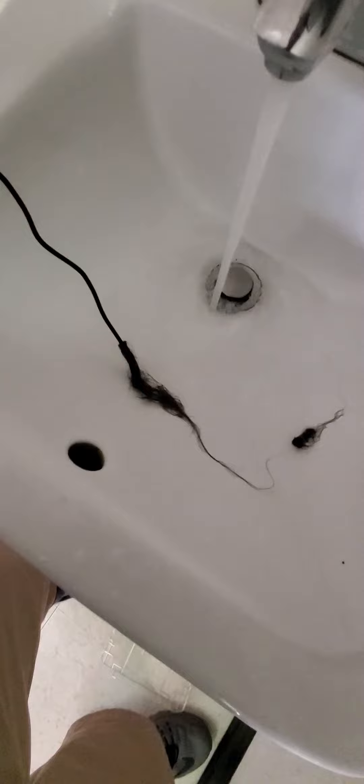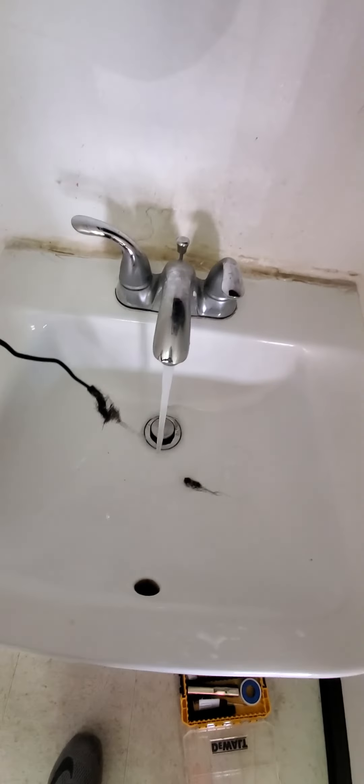And there it is — how to unclog a sink using the turbo snake.